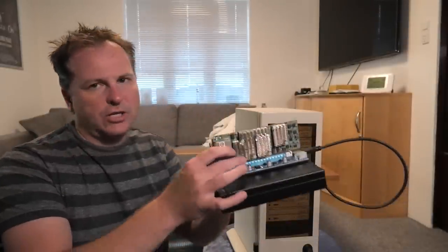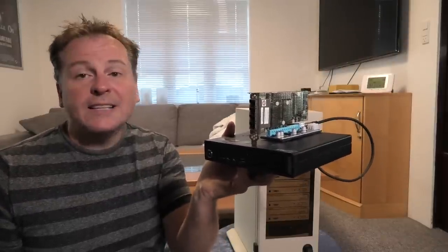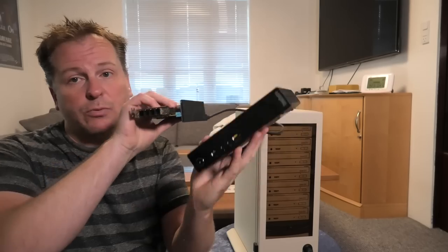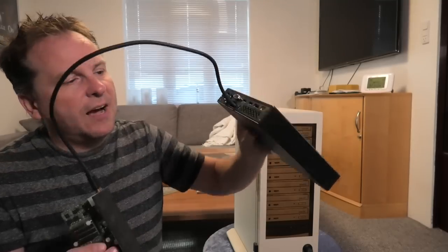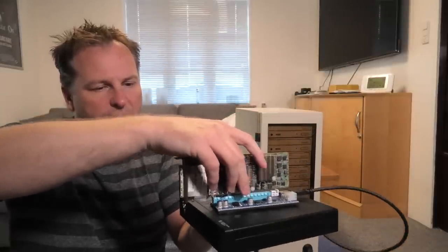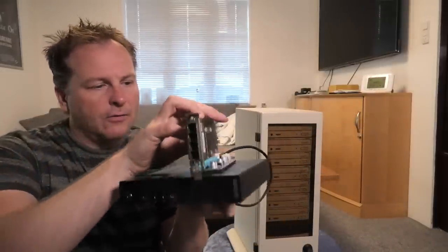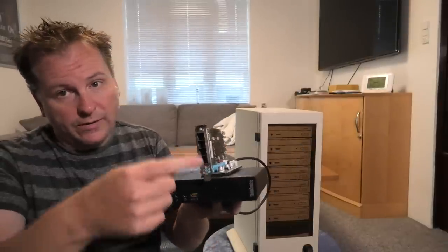You've actually seen this project before, but you haven't seen it before because I haven't told you about it before. It has to do with this project, which you have seen before. This is my attempt on making a tiny storage server. What we did was we took this Lenovo tiny machine, put a tiny mini PCI slot in there, connected it to an external PCI slot, and put a very nice RAID controller in there with these connections.